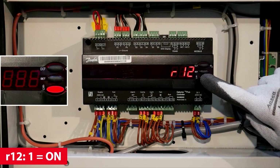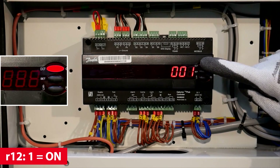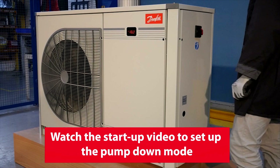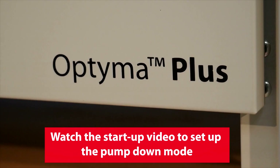Scroll to R12 and set the value to 1 to switch the controller functionality on. Watch the startup video to continue your installation and set up the pulldown mode in the Optima Plus controller.